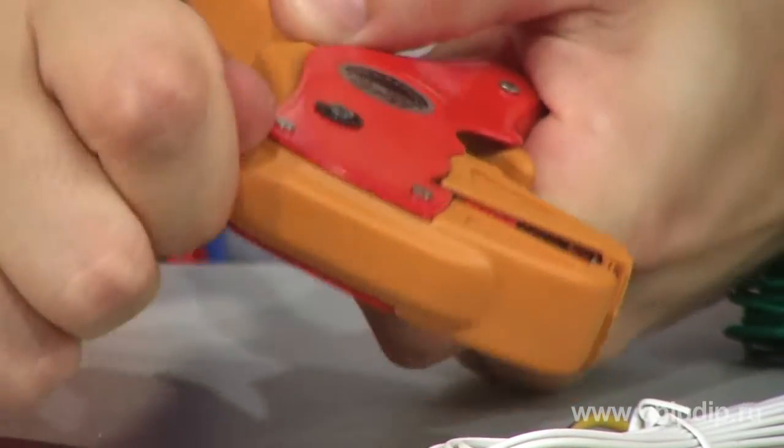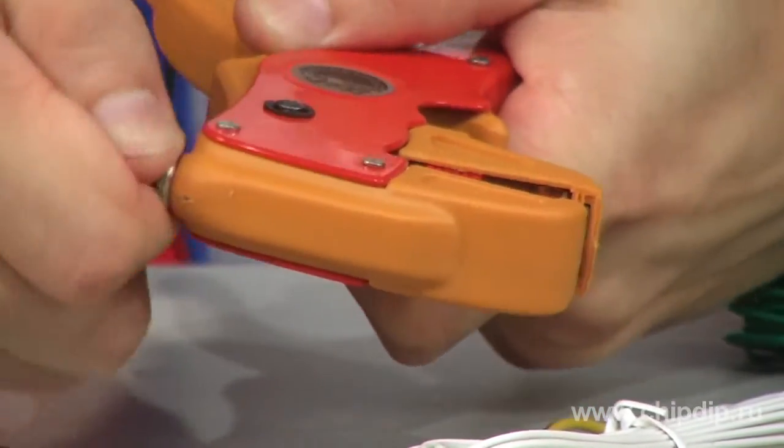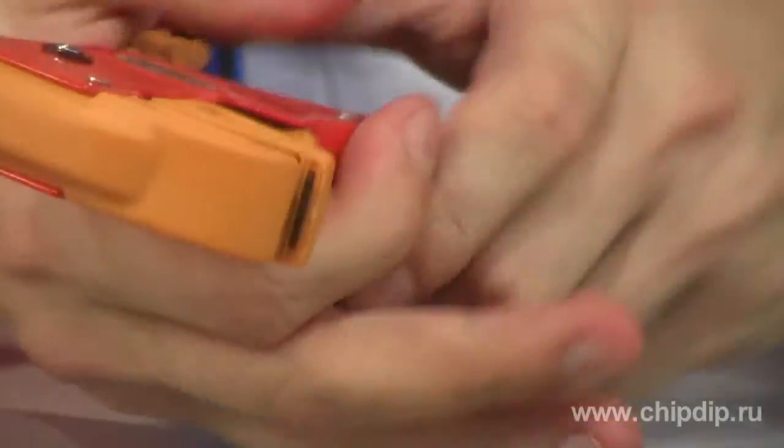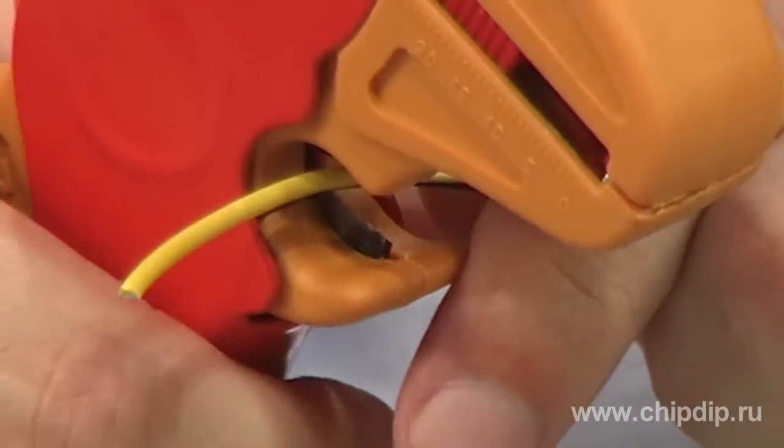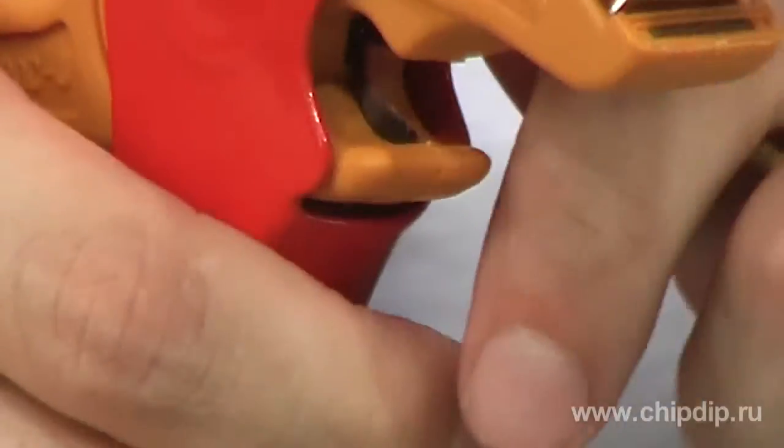This depends on the insulation material, for example, neoprene or teflon. The YS1 stripper also has built-in scissors for clipping wires, which can easily substitute nippers.